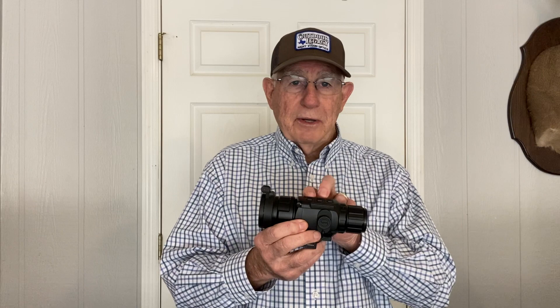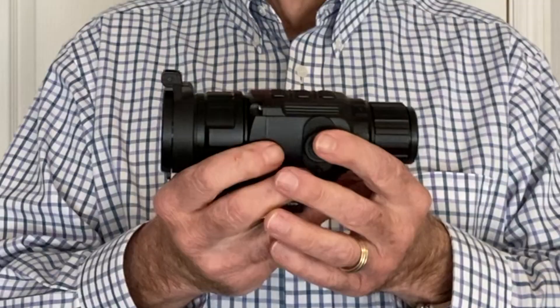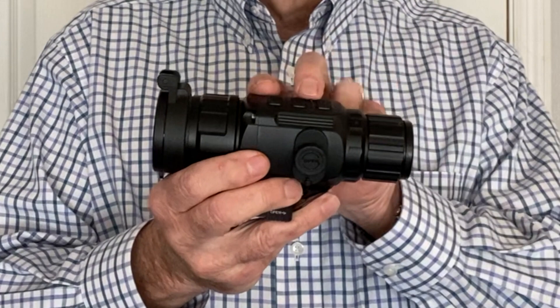One good thing about this scope is it does have a standby mode that will save battery life. You just push the two forward buttons to put it on standby, and when you see something out there you just touch the front button and it instantly comes on. If you turn it all the way off it's going to take a few seconds to come up, but on standby as soon as you pop that power button you have a full image and it's ready to go.